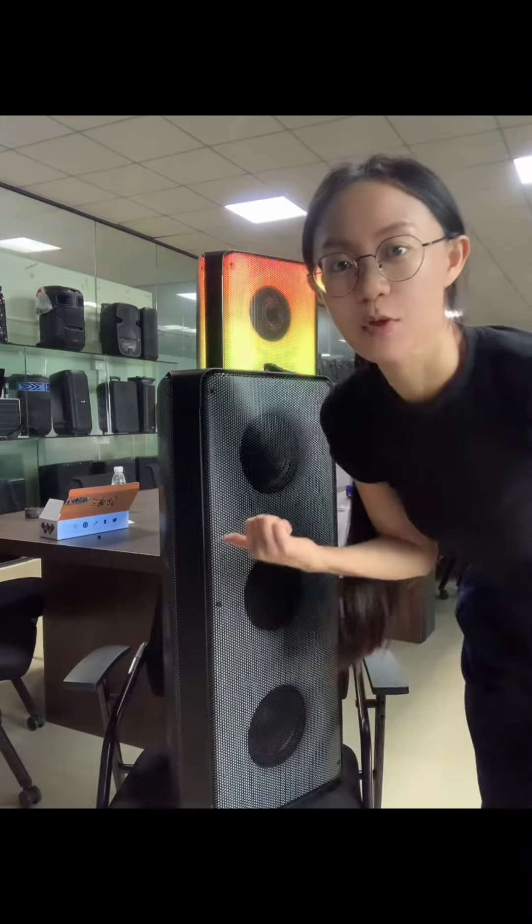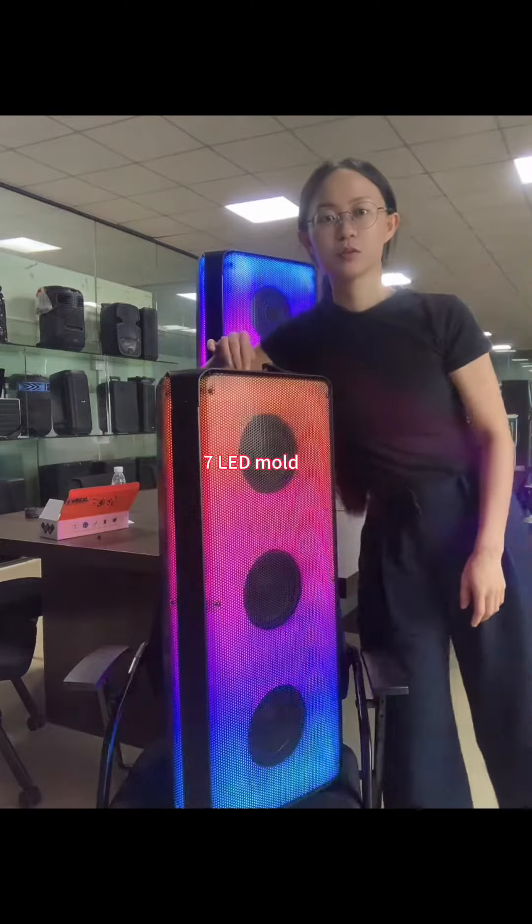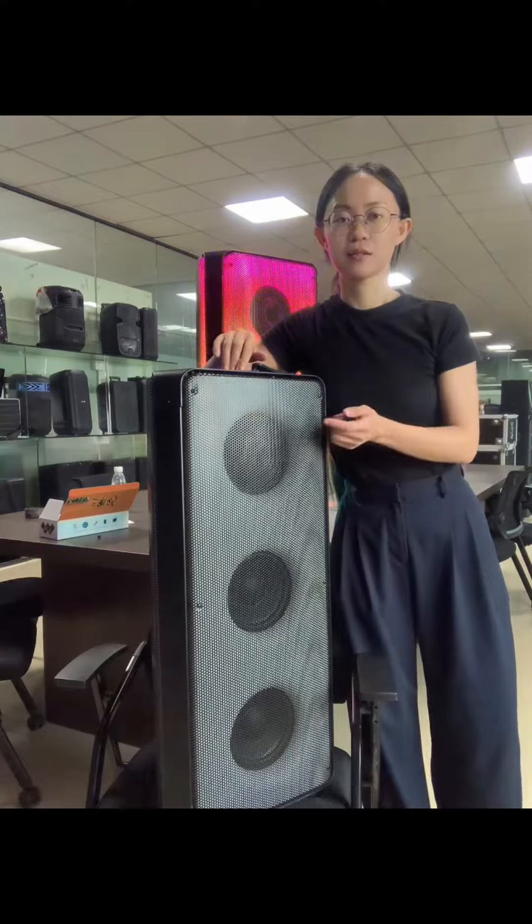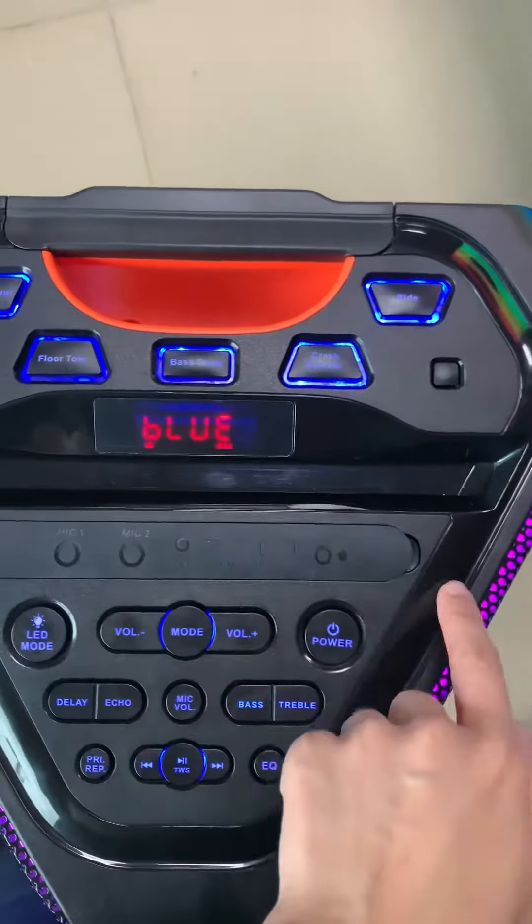For the speaker, we have 7 LED light modes. This one is the silicon cover.